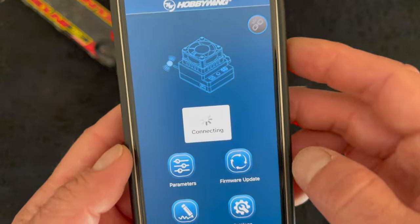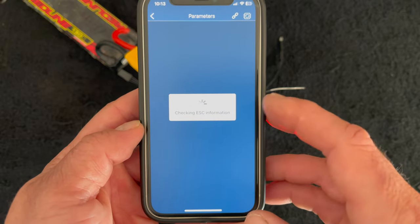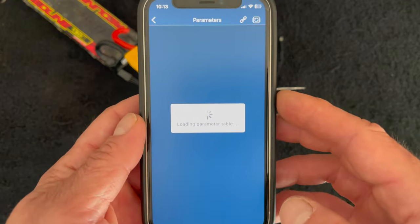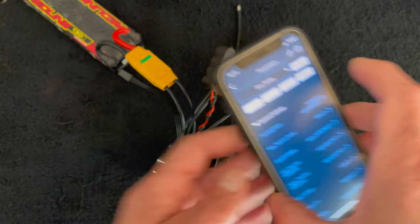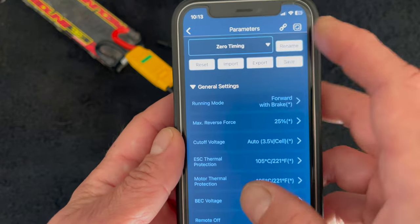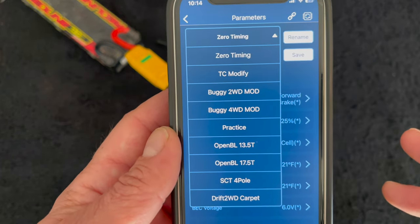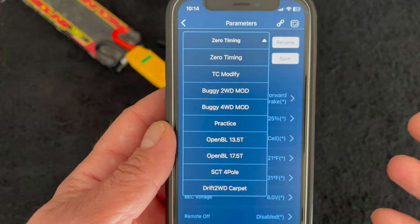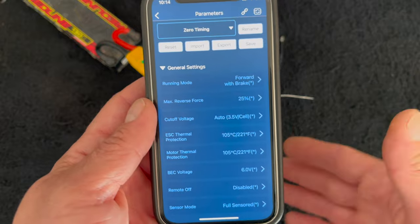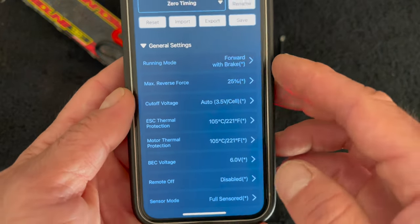After the update restarts you relink and connect. Profiles are named and you can select from all the different profiles - a lot of folks think you have to use these profiles if you run that class, but these are just presets to get you kind of halfway to the tunes you might want to try. You can change the names of all of them. A common question is why is the red light in the speed control blinking when it works normally - that's because timing is turned off, it's for blinky class racing. Pro tip! Now out of the settings, running mode is the first thing I change - we all need reverse because we don't have track marshals.